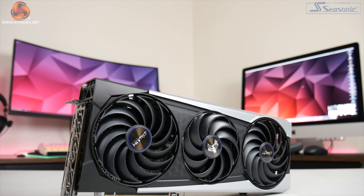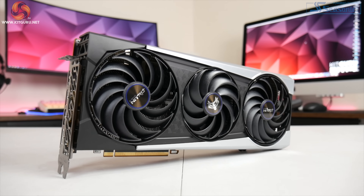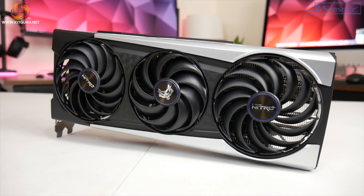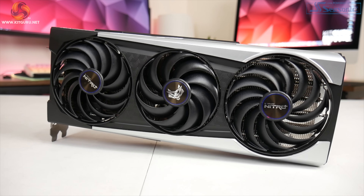Alright guys, Dominic here for Kit Guru and today we can present our review of Sapphire's RX 6800 XT Nitro Plus. Just like the PowerColor Red Devil that we reviewed earlier this week, the Nitro Plus comes with a triple fan cooler, it comes factory overclocked with an increased power target, and it also comes with onboard dual BIOS functionality.